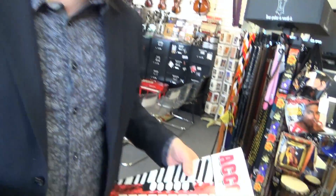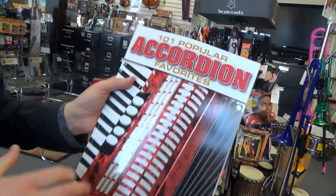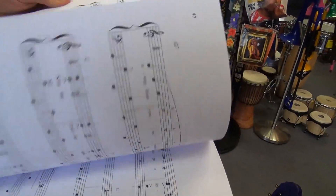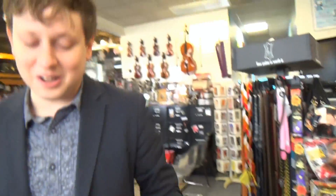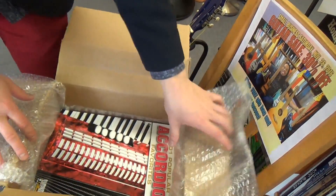Next, we're on an accordion theme here — 101 Popular Accordion Favorites. Whoa, that is a heavy book. We've got some Christmas in there. We've also got Toot Toot Tootsie all across the board. Only I've ever heard Toot Toot Tootsie on the accordion.